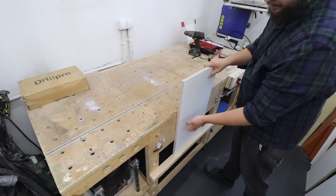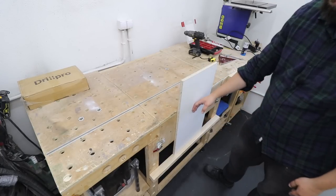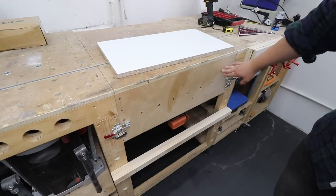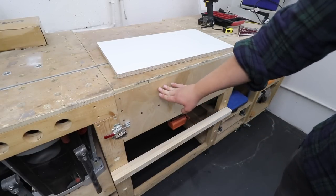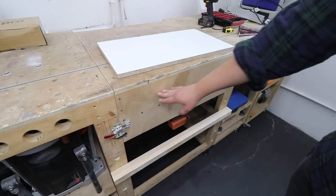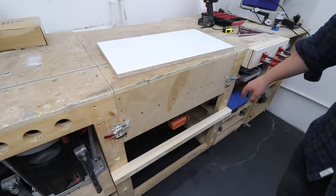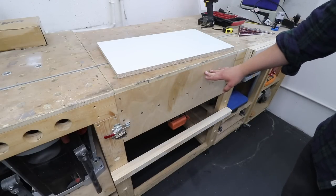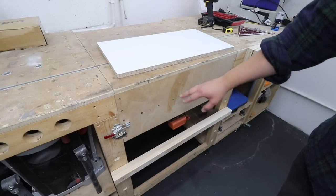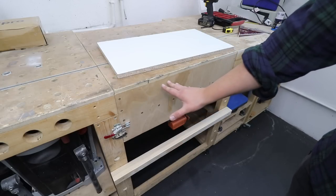At the front here we need some sort of a solution. I'm actually thinking of adding a T-track just over here at the front of the body of my workbench. That will give me the ability to add some clamps to it and secure my work. I'm going to use a router to create a channel for that — quite easy to do. Let's get to it.